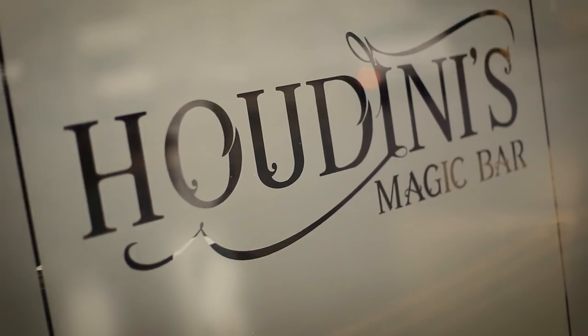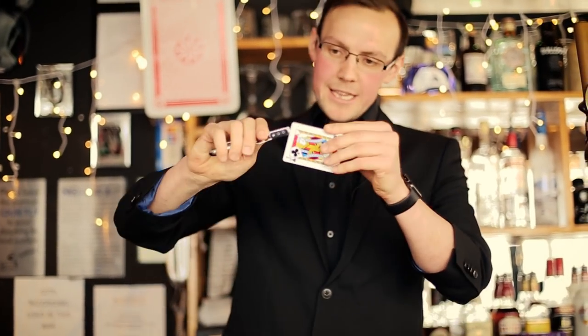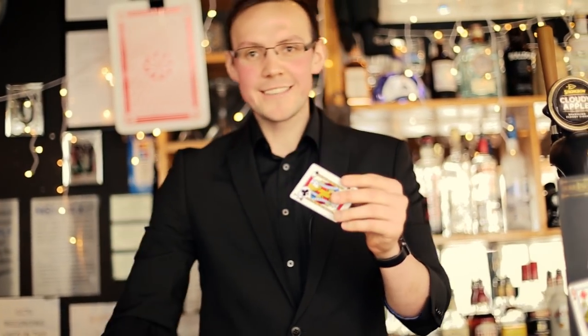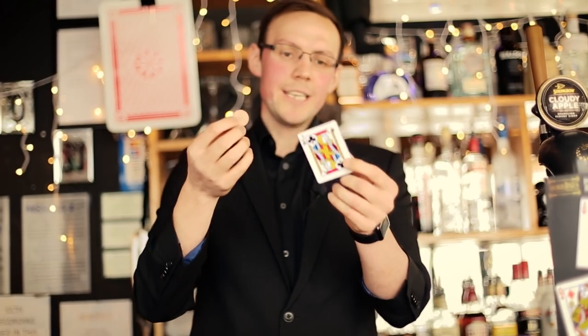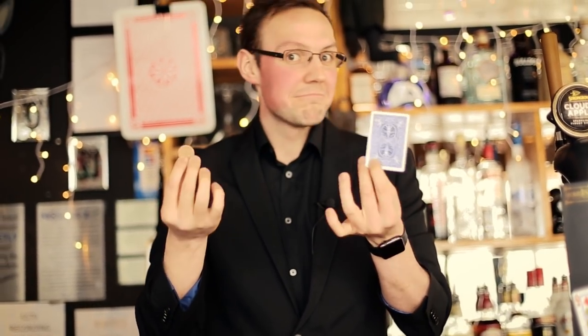We're here at Houdini's Magic Bar, freaking some people out with some magic, and I have a challenge for you. The challenge is to get this coin through this hole without damaging the card. Can you do it?